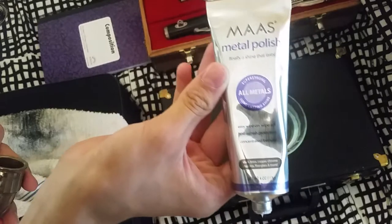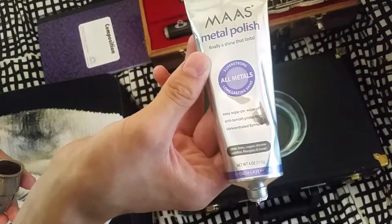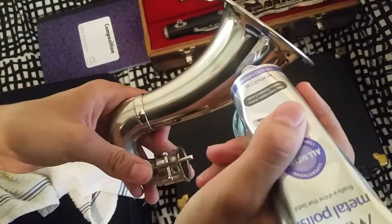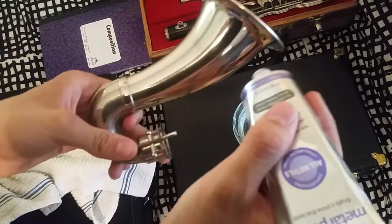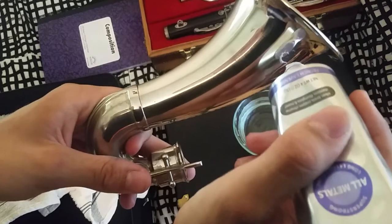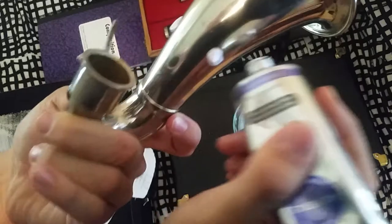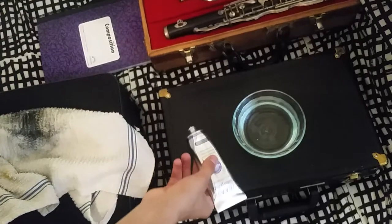This is Moss metal polish right here, and this is what I use for all instrument shining. What I like to do — you can put it on the cloth too if you're super picky about metal-to-metal contact — but just a few little drops, one, two, put a few of them here and there, and a little back there, and I'll do the inside afterwards.